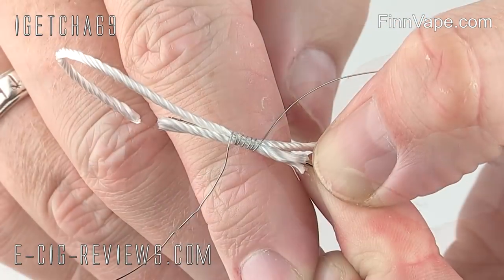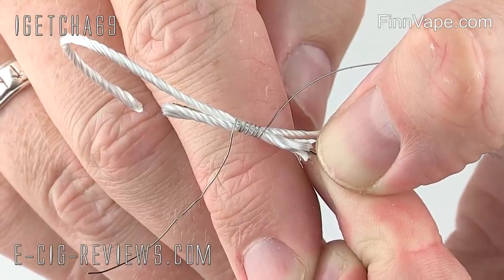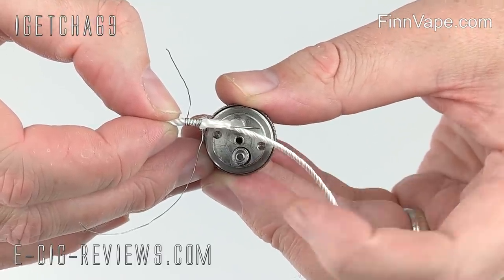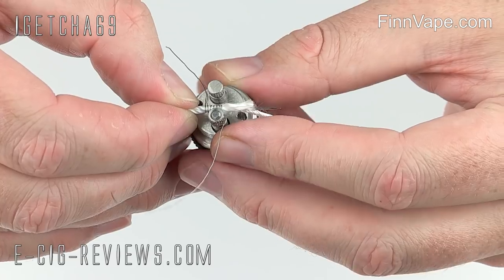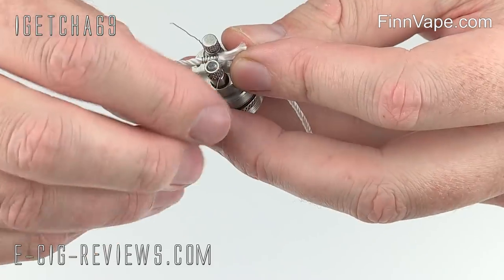You should have something that looks a little bit like that. I'm going to position the coil so it's directly over the central hole, with the two pieces of wick roughly lined up to where the slots are going to be. From there you can just hold it in position and feed each piece of wire underneath the terminal and tighten it up.